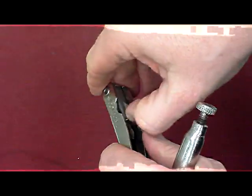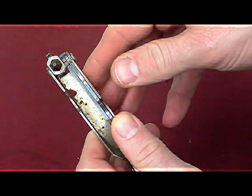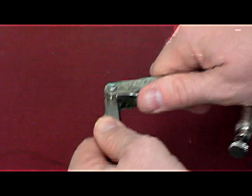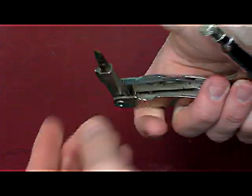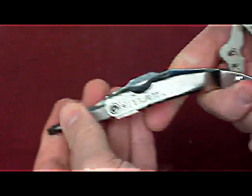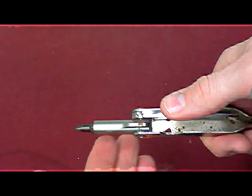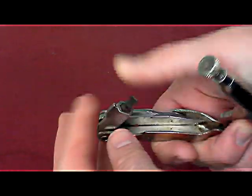It also has a bit holder, and you can use other bits here, not just the ones that came with it. So there's my Phillips, and here is my normal flat head. It locks in this position and also locks in that position. So if you're doing something heavy, it's not gonna easily fold back. But here again, you push the sheep's foot blade down and it unlocks the locking mechanism.